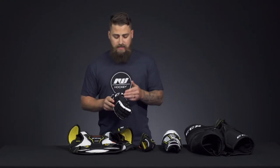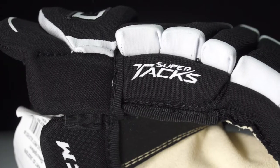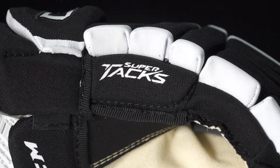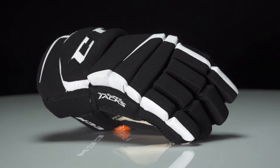Starting off on the glove, we've got that D3O foam in the finger block, so high protection where it needs to be in case that stick comes down. We've got a pro polyester exterior, so very good durability. We've got a nice CCM embroidered logo along the cuff, giving that pro level appearance.